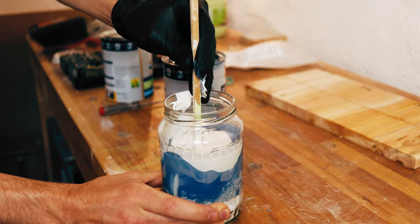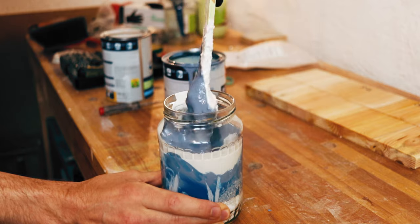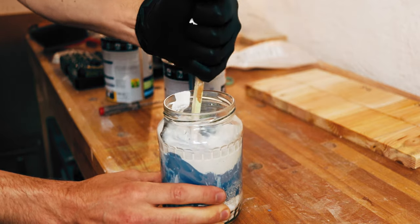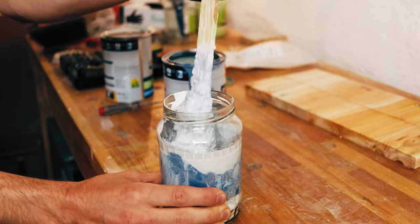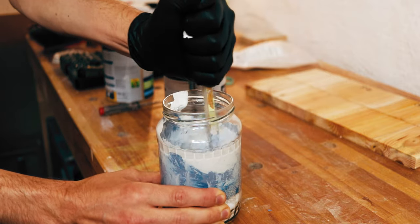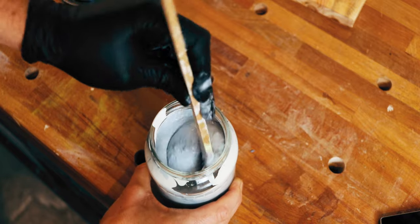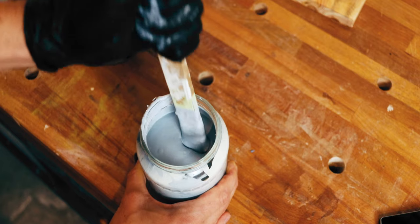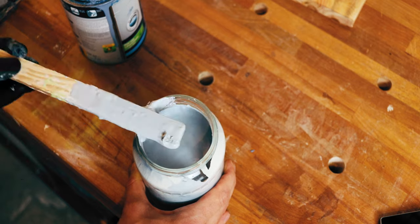First, give it a mix with some kind of stir stick, because the calcium carbonate settles to the ground. It's also important when you haven't used the color for a long time to take a stick and scrape the bottom, because there will probably be a lot of calcium carbonate sitting there. Even after some mixing, there can be bigger particles of calcium carbonate remaining.